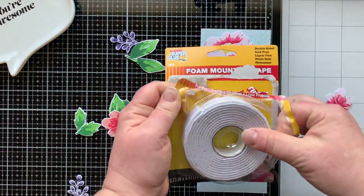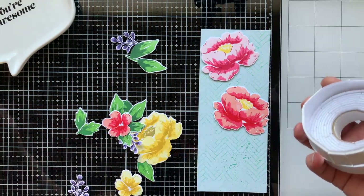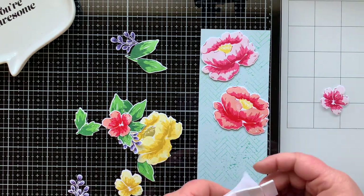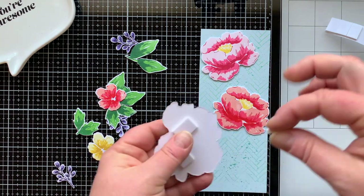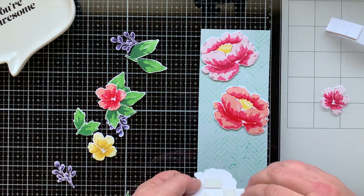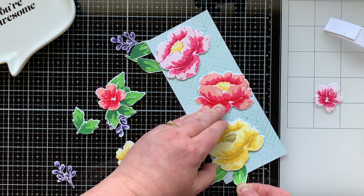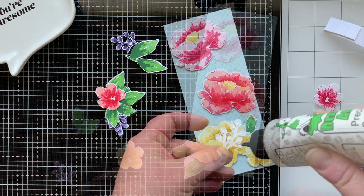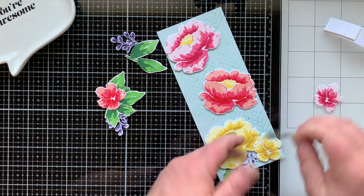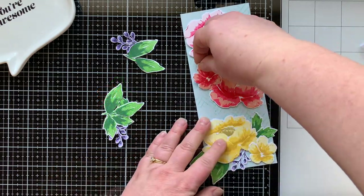It's time to put the card together. I'm using foam mounting tape — the second Dollar Tree product I'm sharing today. You find it in the home section, not the craft section. It's a dollar and has about 300 rectangles you can cut; they stick really well. I popped up my largest flowers and then went in to add the leaves, smaller flowers, and little spray of flowers, popping up the smaller matching flowers too.